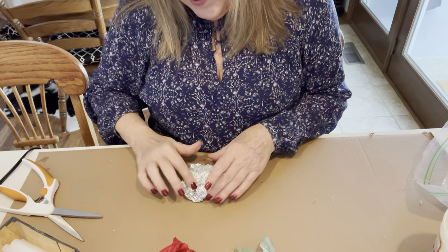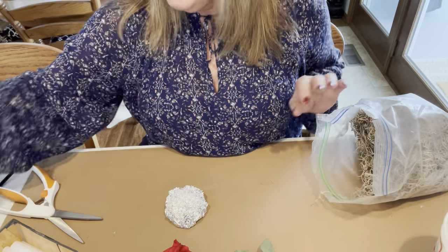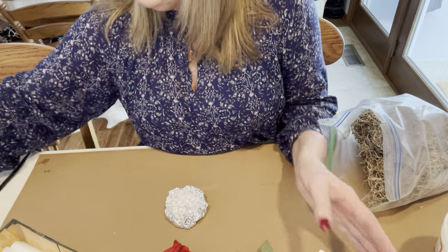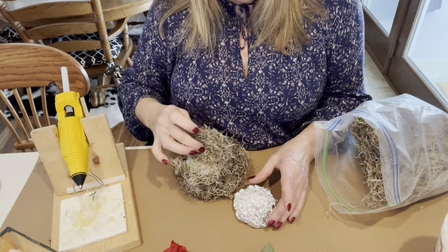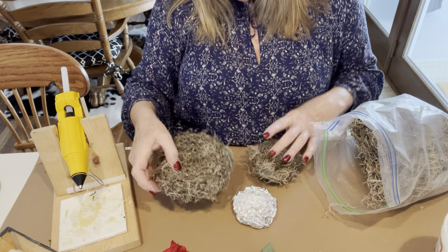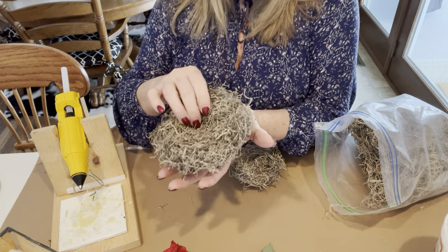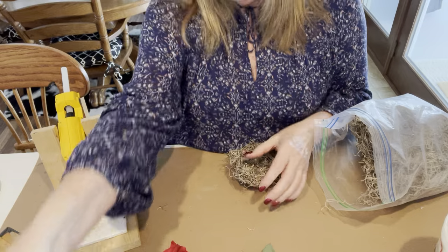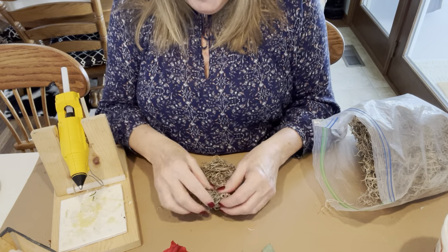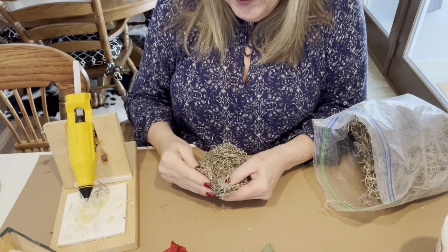There are so many ways to make these nests. All you're going to need is Spanish moss and some hot glue. I made a small one here that I've already started, but I'm going to finish it with you, and then I made a larger one. The small one fit in the palm of my hand, and the larger one cupped inside my hand. I covered the top and the bottom. You just make whatever size you need for your decor.